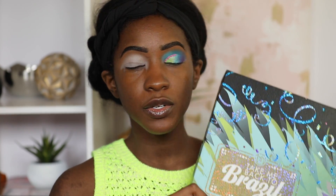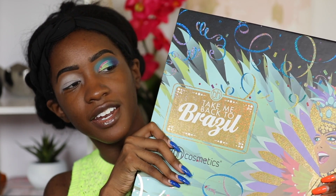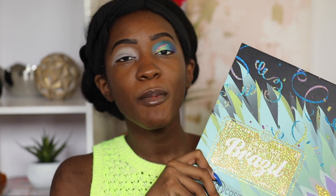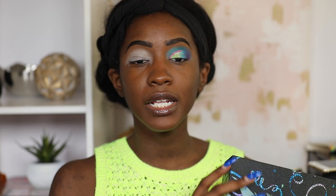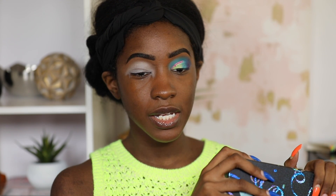Hey guys, welcome back to my channel! I received this little box here in the mail — look how pretty it is, just gotta give the packaging a minute. When I opened it I saw that I had not only the BH Cosmetics Take Me Back to Brazil palettes but their new Take Me Back to Brazil Rio Edition palette in there. I showed you guys on Instagram, you said yes, so that is what I'm doing in this video — let's just get right into it.